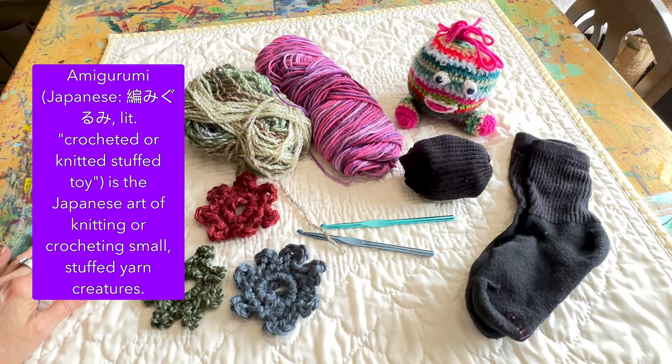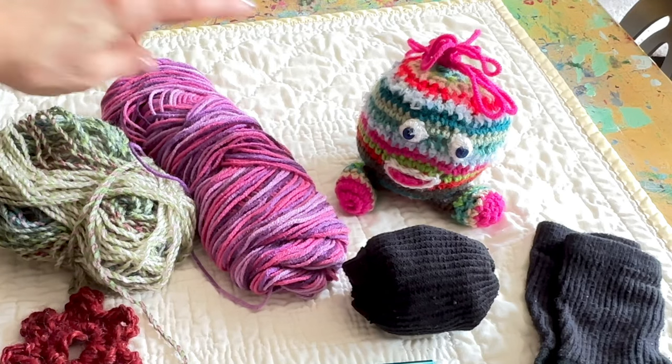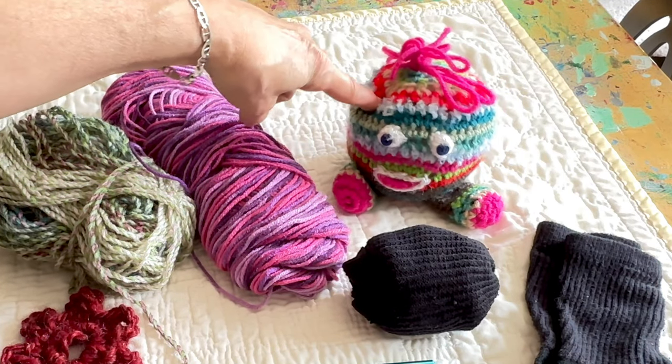Amigurumis, for those who don't know, is Japanese for crocheted stuffed animal. It's so widely used it's international now. And he's a little monster amigurumi, so that's what I'm going to make today.